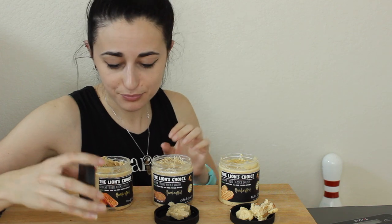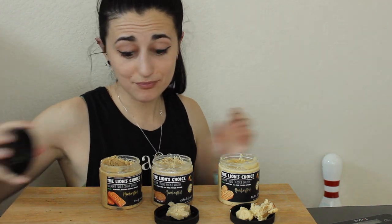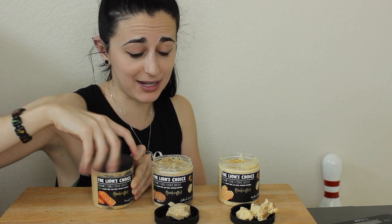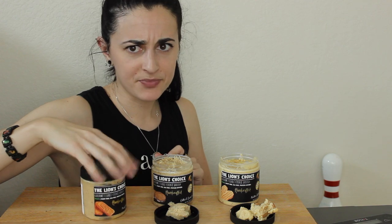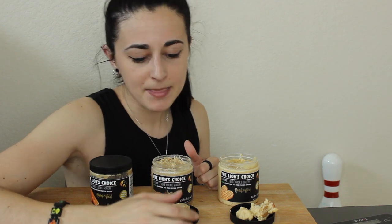I could definitely make this just a cheat meal — this is incredible. It has chunks of cookie in it! I'm mind blown right now. This is so delicious. I'm going to put it back in the fridge, maybe the freezer, to help it stay together a bit more. I haven't tried it baked, maybe I'll test that out sometime, but I'm a raw cookie dough person.